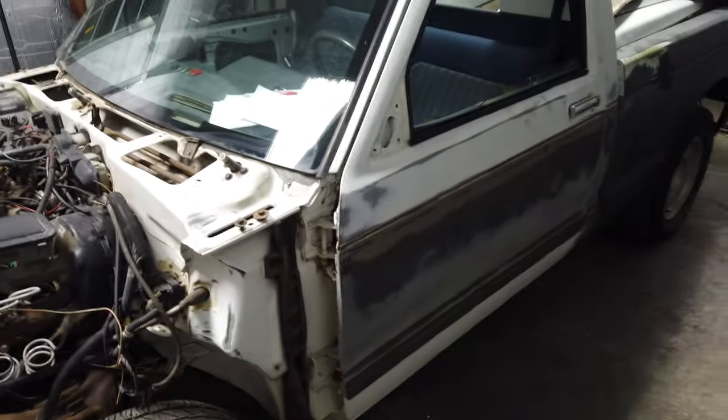Alex is here, came by, he's ready to get this stuff ripped out of here. He's pretty excited about this build. So get to work on this thing?